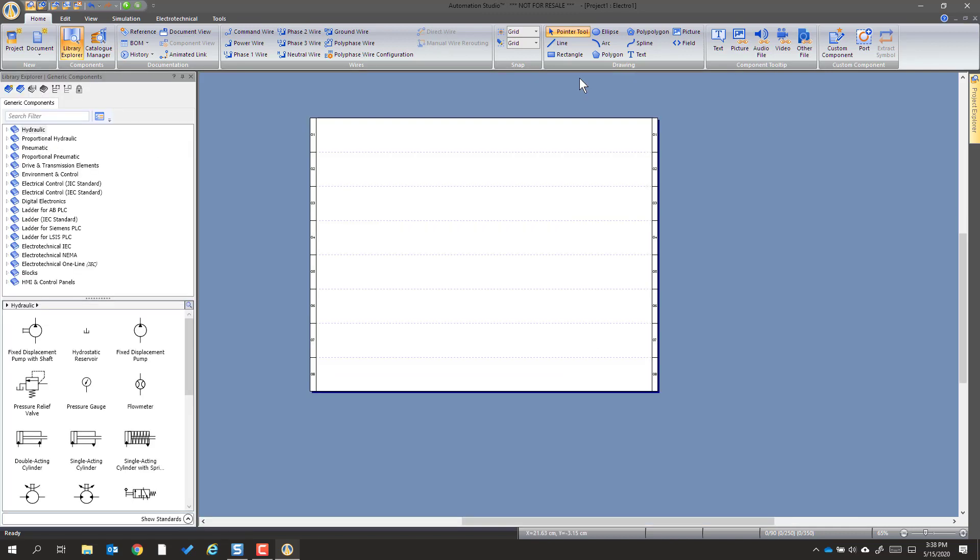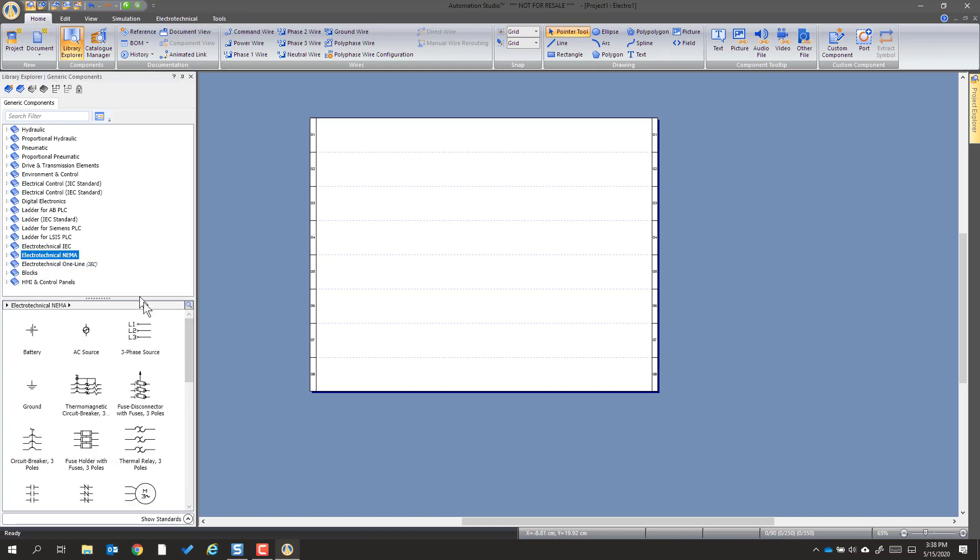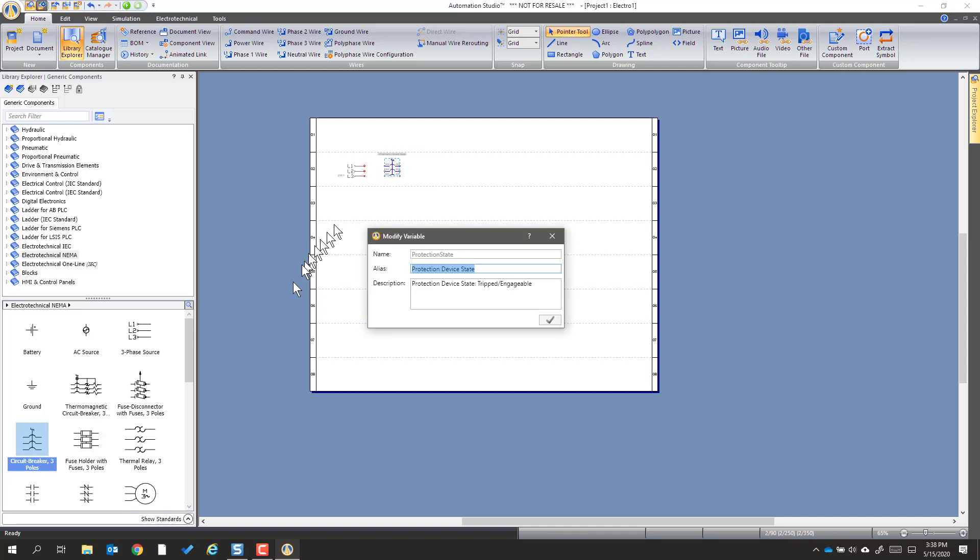Then we'll close that. Now we're going to pull out a few components, but first we have to go to the Electrotechnical NEMA collection. The things we're going to need is a power source, then a disconnect and circuit breaker. We'll throw that out there and give it a name — we'll just call it the disconnect breaker.